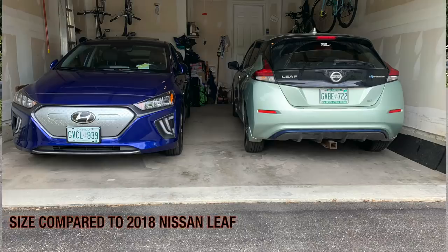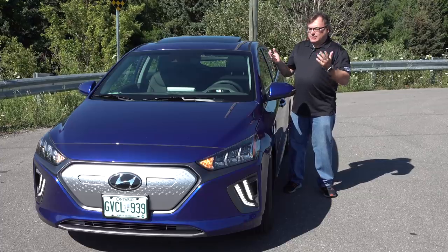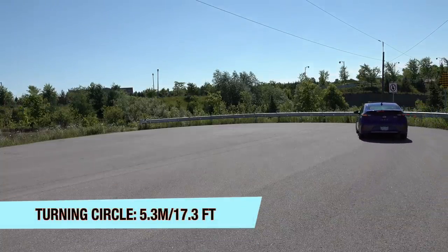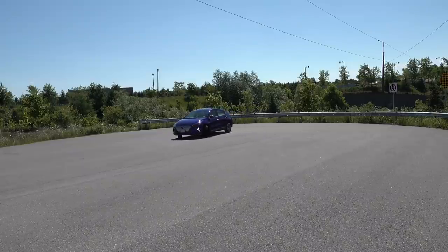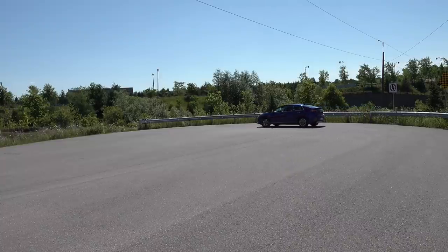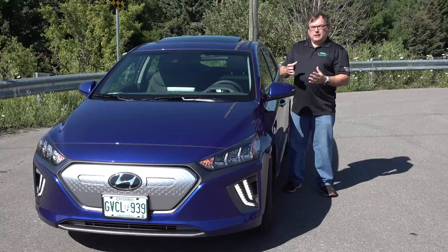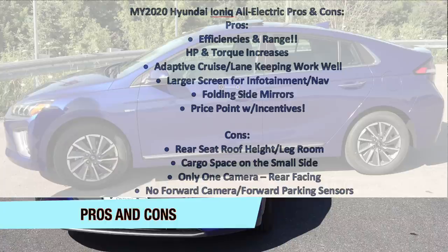My final summary on the Ioniq is very positive. I kind of look at it as the Honda Civic of EVs — it's got that kind of styling, that kind of size, and it seems very reliable. It's a purposeful car that just does what you want it to do. The fast charging is a little disappointing, but because of the larger battery and Hyundai's efficiency gains, it really minimizes time spent at a Level 3 charger on longer journeys. Maybe being a new car, it needs to work in a bit more.